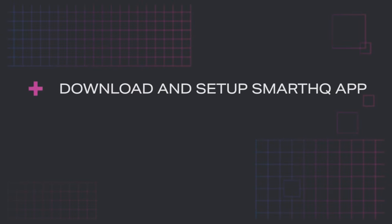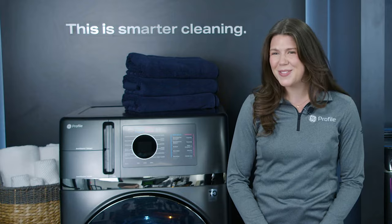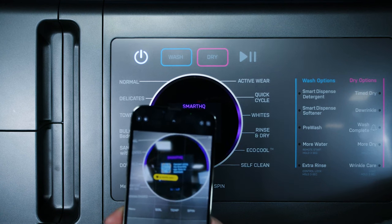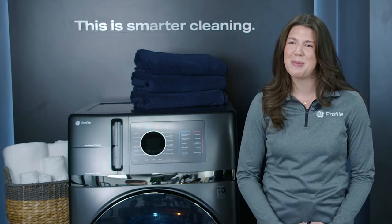Before starting this setup, you will need to download the Smart HQ app to your phone and set up a Smart HQ account. You will also need to know the name and password to your home Wi-Fi network. For your added convenience, you can use the Ultra Fast Combo Control Panel to scan a QR code that links you directly to the Smart HQ app. I'll show you that step in just a moment.